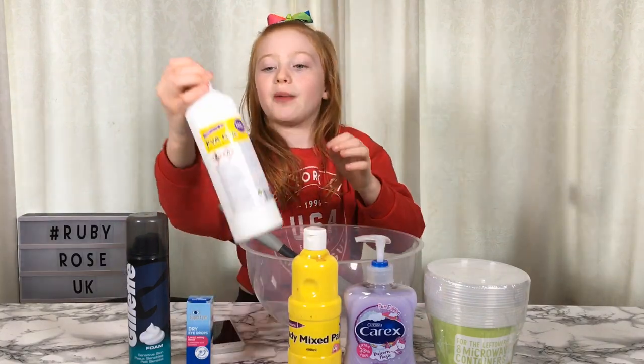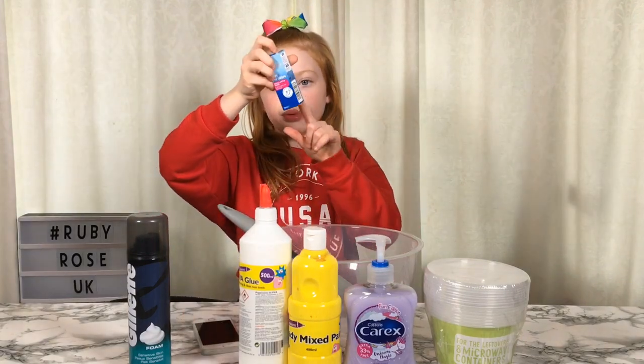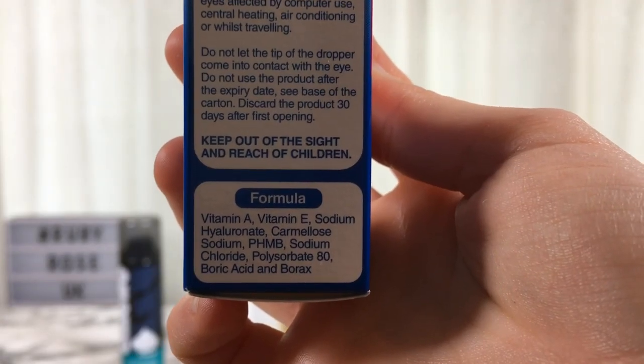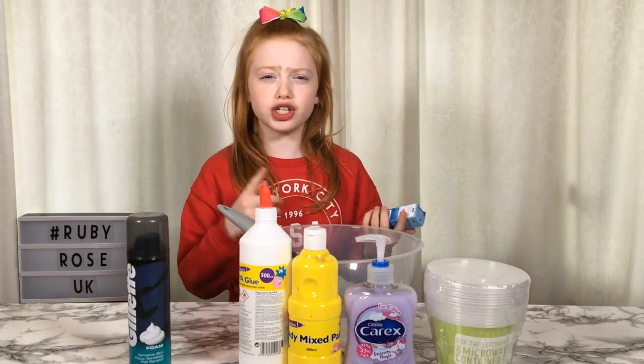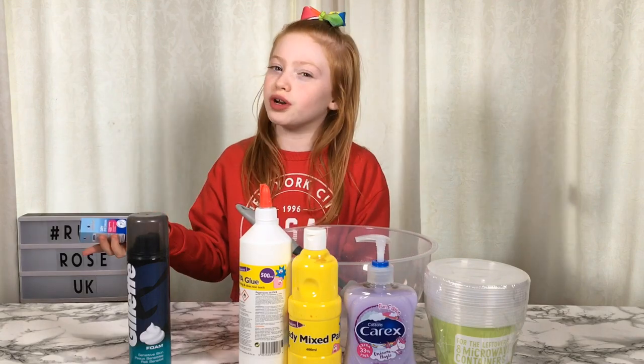I also have some Poundland glue, and then I have these eye drops. I'll show you that it says boric acid on the back — you can see on the bottom line it says boric acid and borax. I was really happy when I found this in Poundland because I've never found contact lens solution there before; I've only found Airwick which I don't want to use.